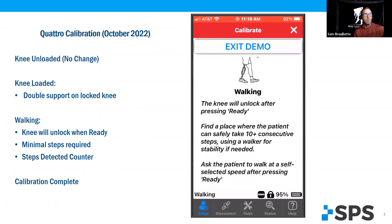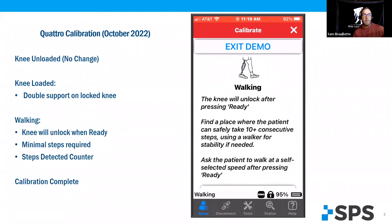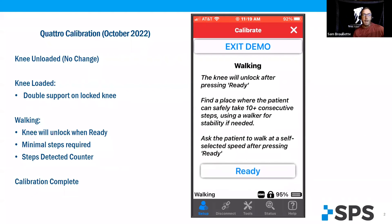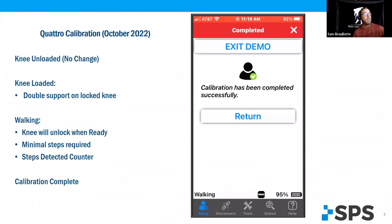Walking — this is brand new and super easy. The knee will unlock when you hit ready. Give it about 10 consecutive steps that they might need. Use a walker or a cane if needed for stability. When you hit ready, have them start walking. You'll notice that there's a step detection count. This can be done in as little as four steps, though it may take a little longer if your patient is using a cane or has inconsistent steps.